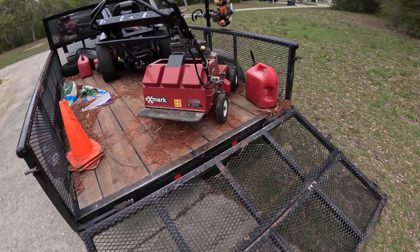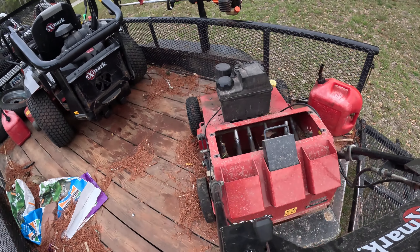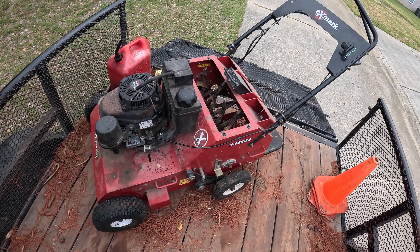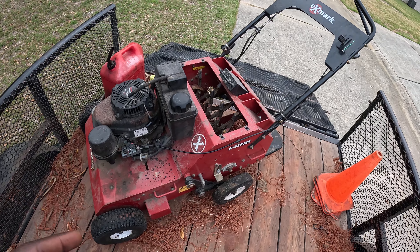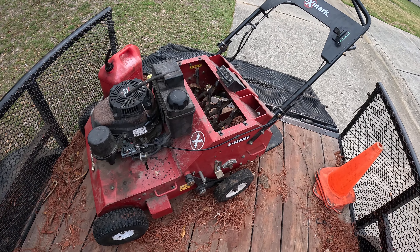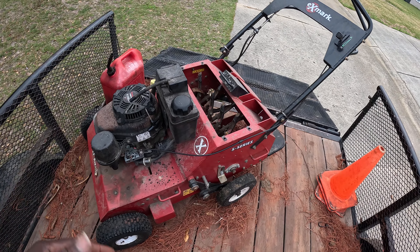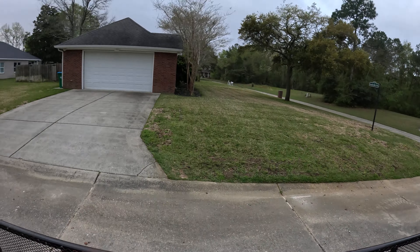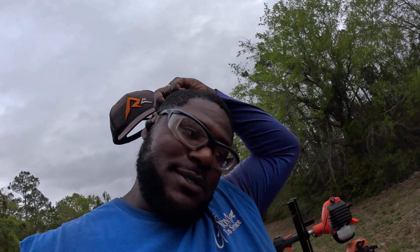I bought this for a thousand dollars, and after six jobs it paid for itself. Even if you buy it brand new, it will pay for itself. This job probably took me about 45 minutes.